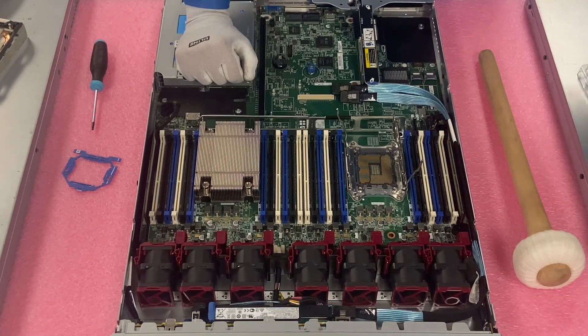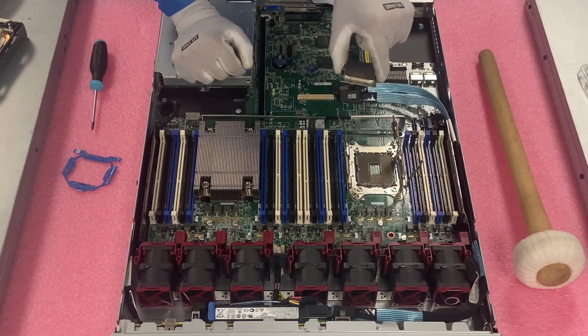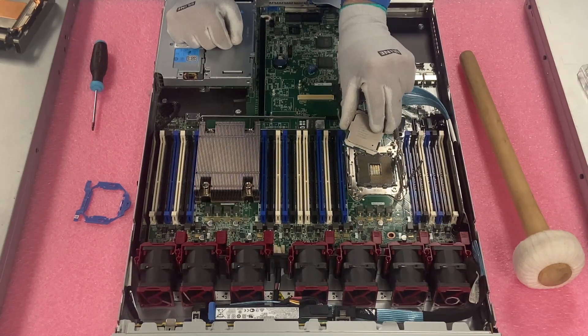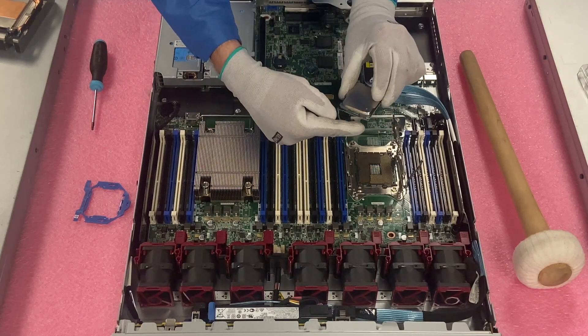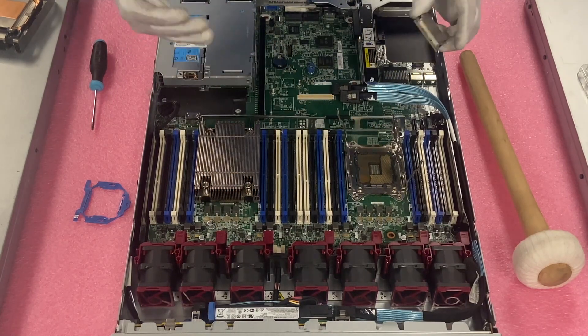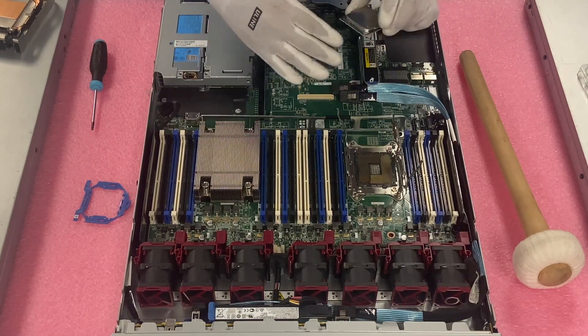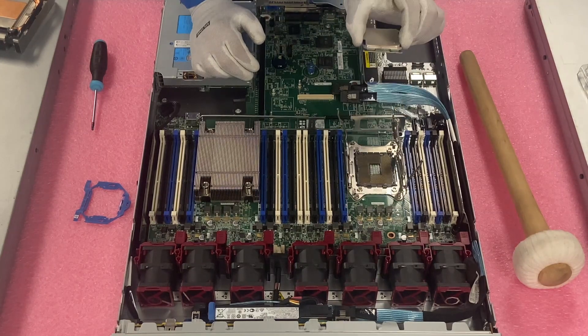I want to stress: when you're lifting the CPU out, you have to come straight up. You don't want to drag it — I really stress this point because people will drag it, and when they do, that's when you wipe out a row of pins. The next thing you know, you've got DIMM slots that aren't functioning and it becomes a whole problem. So make sure you lift it straight up.